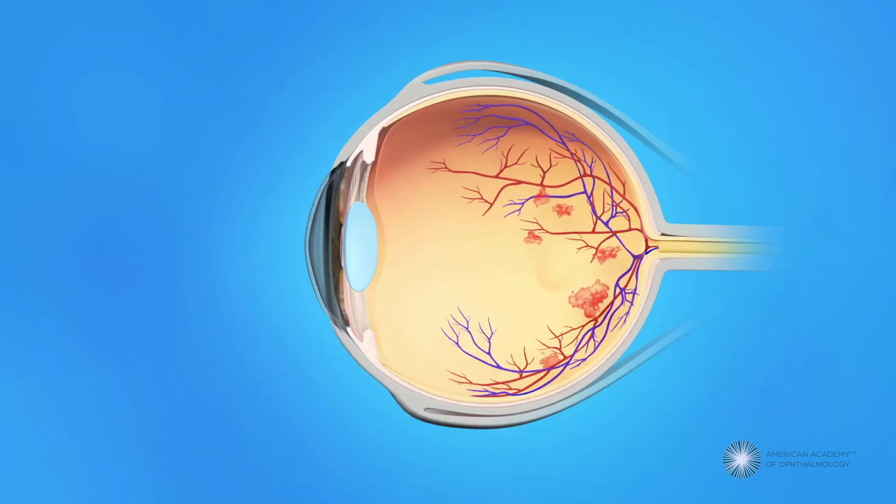To prepare for your medication injection, your ophthalmologist will clean your eye to prevent infection and numb your eye with anesthesia to reduce discomfort during the injection. Your pupils may be dilated or widened with dilating eye drops.